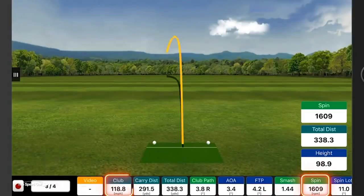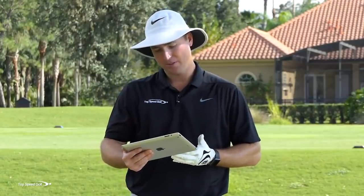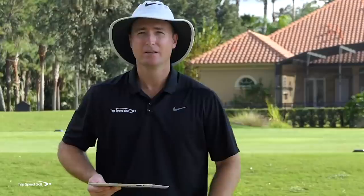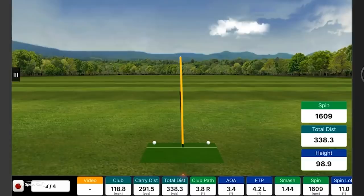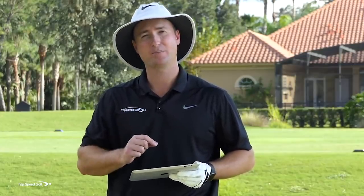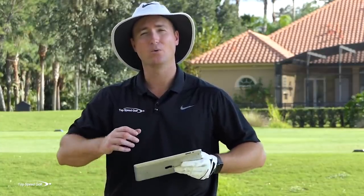The third swing had a really super low spin rate. I had 118.8 miles an hour club head speed — still slower than the first one — but that one carried 291. Even though I didn't hit it perfect, it still carried a long way. A couple of those were almost 70 yards difference in carry distance. The last one with the lower spin actually rolled out to 338 because it was a low knuckler, whereas the first one would have come out to 239. So you're talking 100 yards total distance extra between the first swing with very high spin and the last swing — and I swung three miles an hour slower on the one that went 100 yards farther.